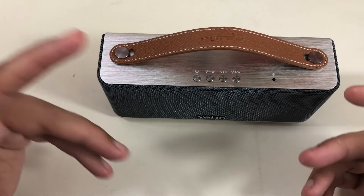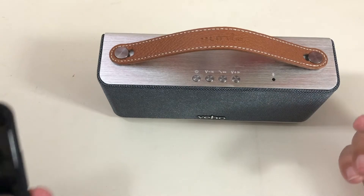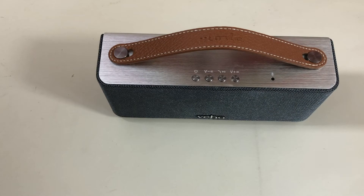Je vais vous faire écouter un peu de son, même si ça ne se représente pas vraiment avec un micro. Je trouve que c'est vraiment pas mal. L'autonomie aussi — ils annoncent 8h, moi j'ai tenu plus de 15h, j'ai fait quasiment le double. Par contre, elle est longue à charger, à peu près 4h. Mais j'ai tenu 15h avec le son à fond — elle a une autonomie de malade.